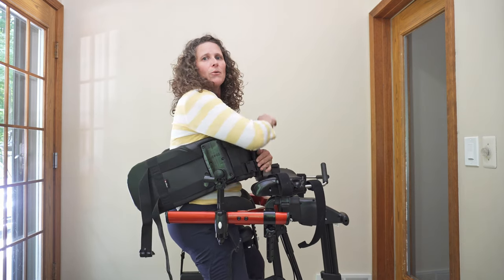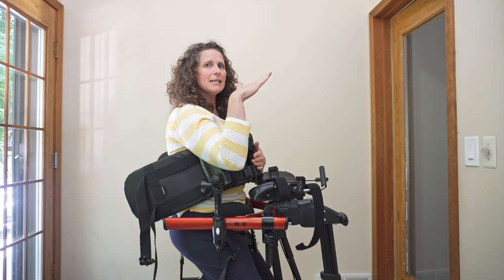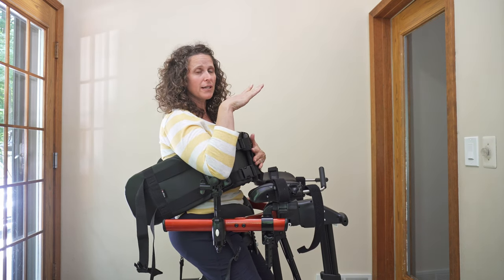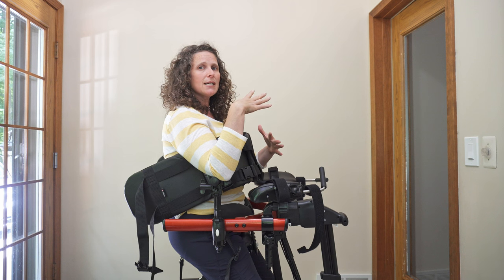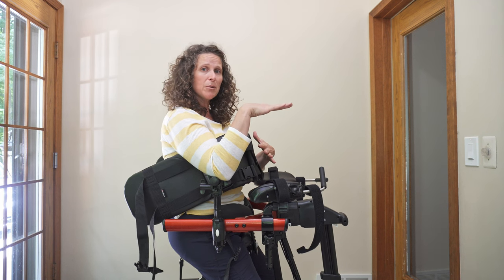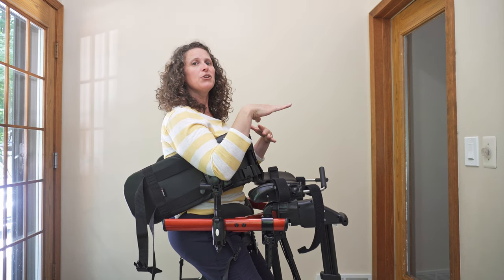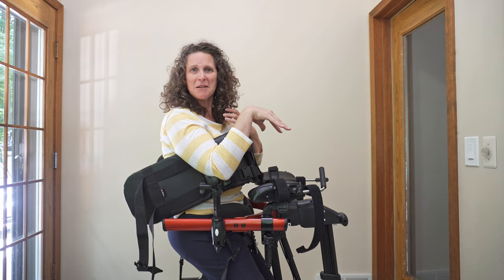Right now my seat is tilted back, so it allows me to be in that posterior pelvic tilt. When you allow that posterior pelvic tilt, you can really focus on opening up that chest. If you put them in an anterior pelvic tilt and open up their chest, it might just be too much at one time.